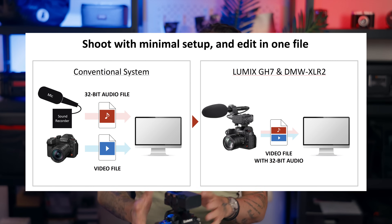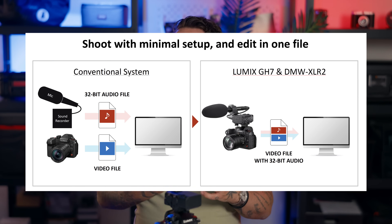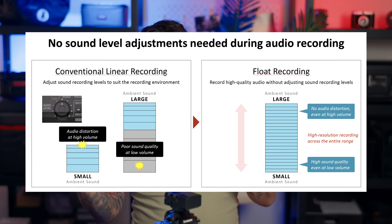This XLR adapter does something that I believe is a world's first: when you attach it, you get 32-bit float audio recorded internally in the camera. When you bring that file into your NLE you have a proper 32-bit float file — no need to pair it with timecode or anything. That's especially useful in environments with extreme sound levels, and it's an insane feature for all of us creators.